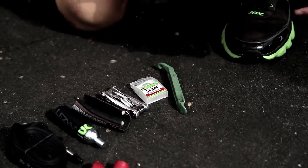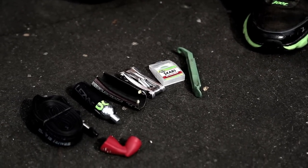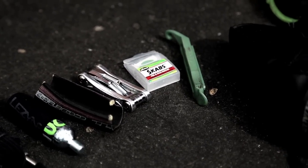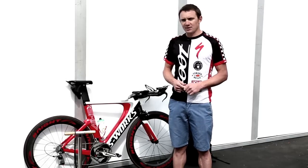I also carry a small piece of rubber from an old tire, and I can use that for a patch if I blow out a sidewall, or I can also use it to hold the CO2 when it gets freezing cold when you open it up. And that's all I have in the saddle bag — it's pretty simple.